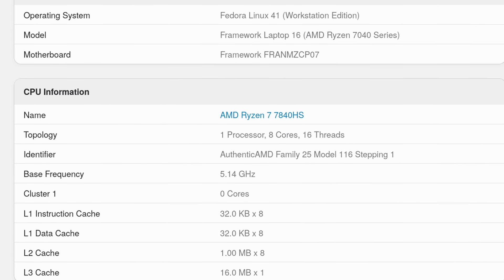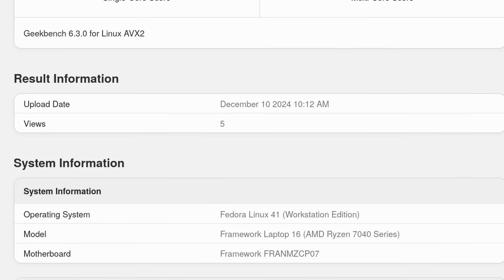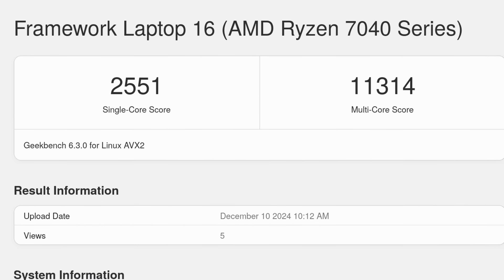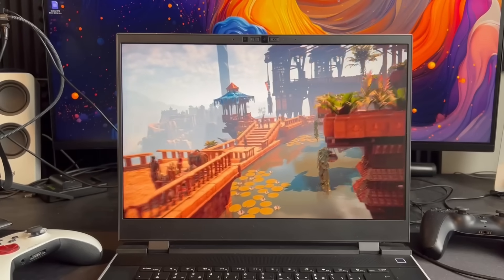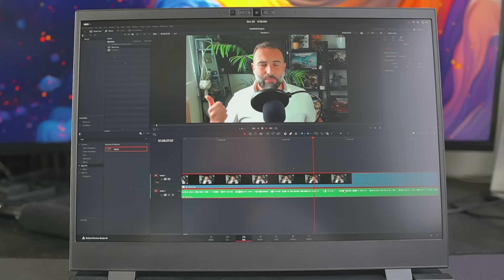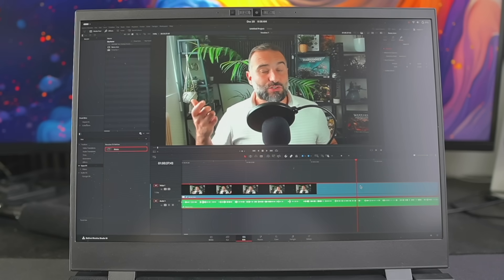In terms of performance, in Geekbench 6 the laptop got 2,551 in single-core and 11,314 in multi-core, which is about the highest of all laptops I've reviewed on this channel. The Ryzen 7840HS is a really powerful chip and will handle anything you throw at it without breaking a sweat. You can even upgrade it to a 7940HS. For gaming, I ran a few benchmarks: Horizon Zero Dawn at the native 2560×1600 resolution and ultra settings got 82 fps, which is perfect. Shadow of the Tomb Raider got an average of 72 fps at the native resolution and ultra settings. It is a very powerful laptop — it will let you game at 1080p or even 1440p with very high settings.